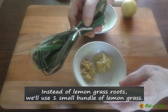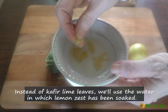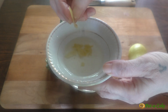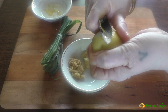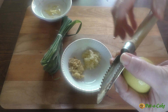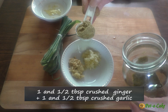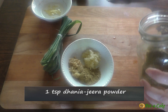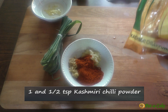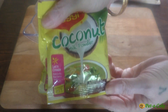Instead of lemongrass roots we'll use a small bundle of lemongrass, and instead of kaffir lime leaves that are used in Thai curries, we'll use water into which lemon zest has been soaked for around half an hour. You could use a potato peeler for scraping the zest of half a sour lime. To make the Thai curry paste: to one and a half tablespoons each of crushed ginger and garlic, we'll add one teaspoon of coriander-cumin powder and one and a half teaspoons of Kashmiri chili powder. Let's mix all of this.